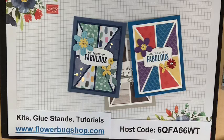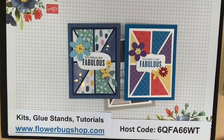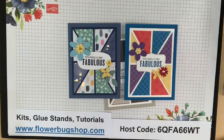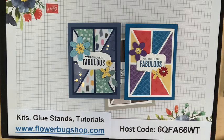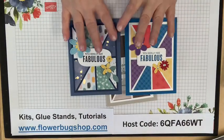Hello everybody, it's Leanne Greff, a Stampin' Up! demonstrator, and it's time for Facebook Live. We're doing the Stamp With Me tonight. I shared these two cards on my business page and on my Flower Bugs Ink Spot, where I give you the directions and measurements so you can prepare and stamp along with me.